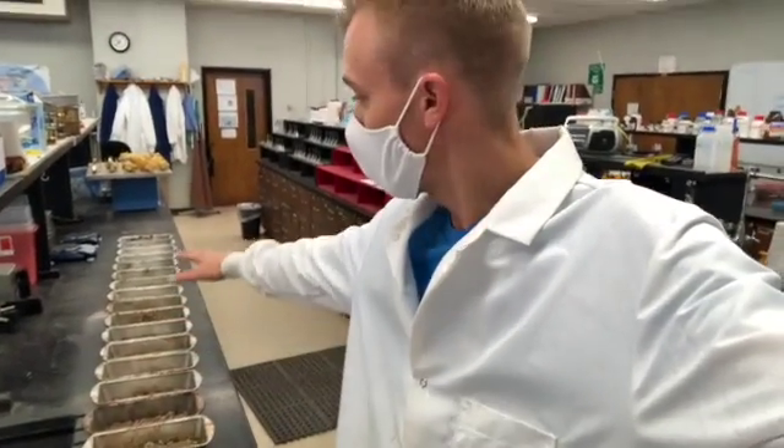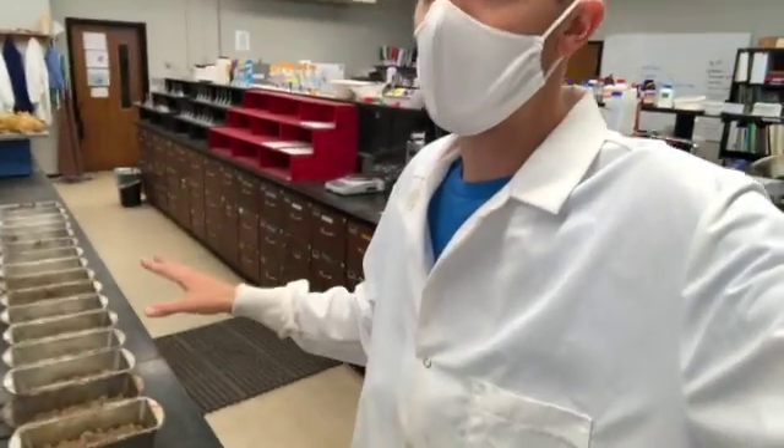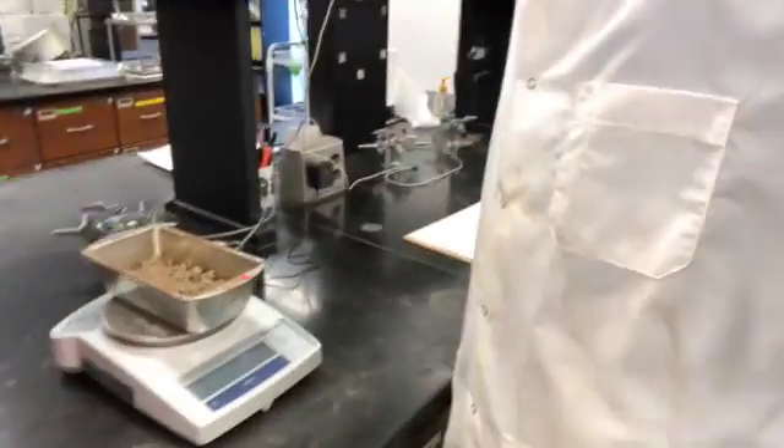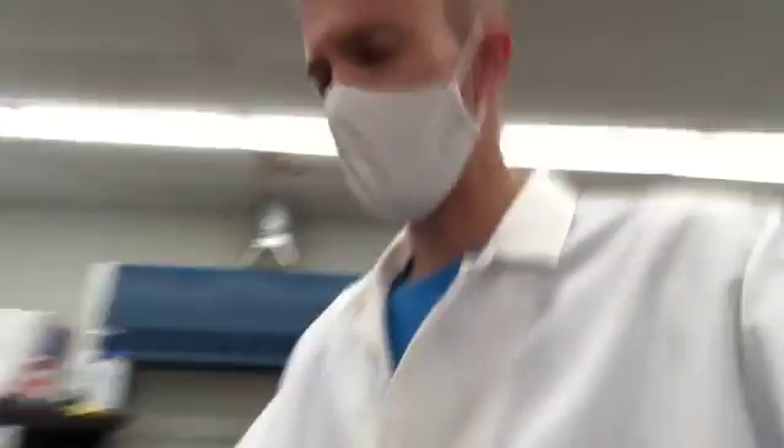The bulk density samples have been in the oven at 105 degrees Celsius for 48 hours. After taking them out, let them cool down, then place one of these pans on the scale to get the combined mass of the pan and soil. Subtract out the pan mass — which I recorded prior to putting the samples in — to get the mass of the soil alone. That mass is then used in our bulk density calculation: mass of the soil divided by the volume equals bulk density.